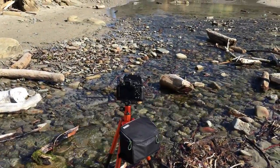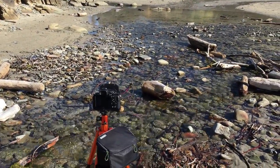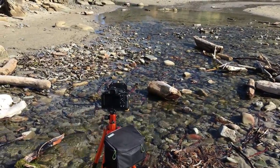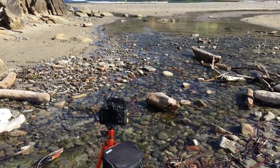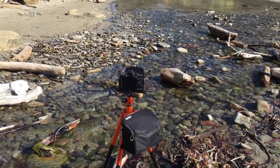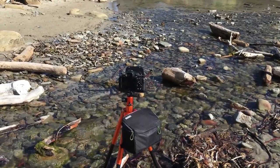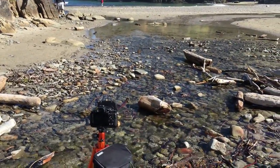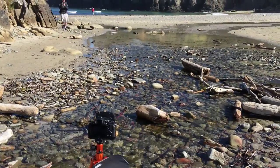So I'm set up with the polarizer on so I can cut through the glare and see those pebbles and rocks underneath the water's surface. Set up at F-16 — I want to get some depth. And for those that have seen my channel for a while, you'll see I'm using a different tripod today. I'm trying out a lighter weight travel tripod from MiPhoto, mainly because I'm going to be using it on the road extensively in the next few days.